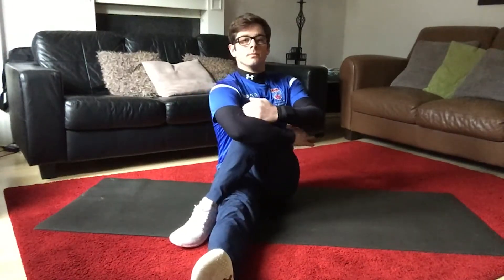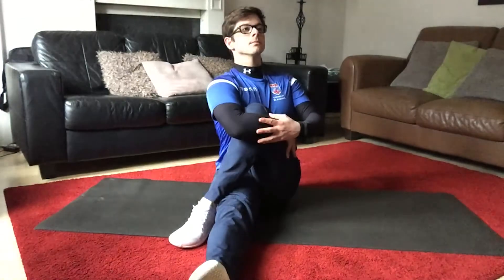Sit nice and tall. It's exactly the same on the other side, just switching the legs and the arms over. Sit as tall and as proud as you can.